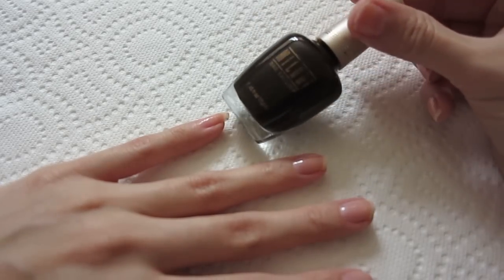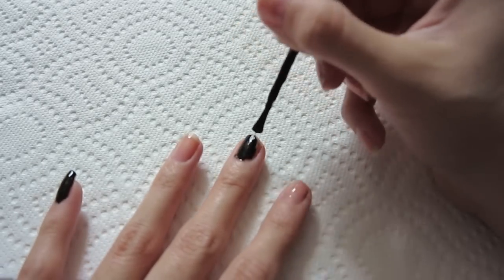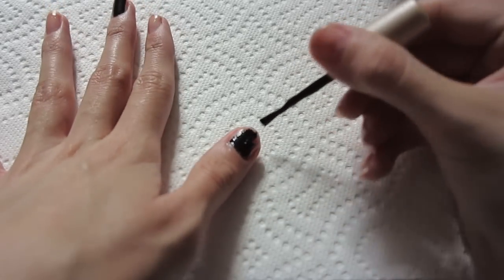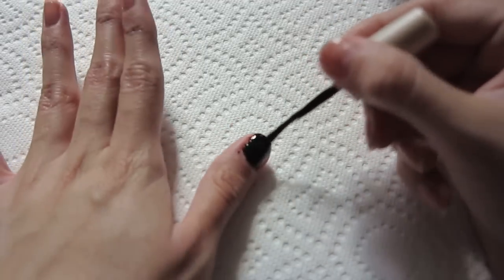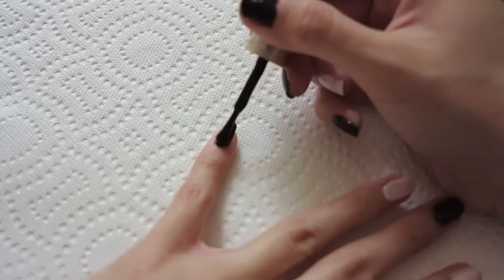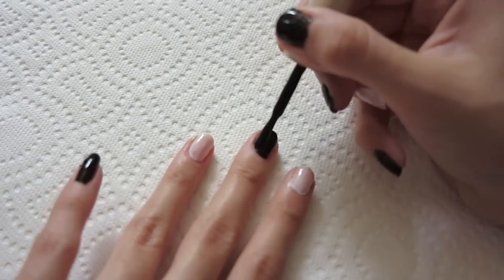Then using Milani black nail polish, I'm gonna apply one coat. And then with the white ELF nail polish, I'm gonna apply one coat. I later realized I had to paint only one nail in white, so I just left my ring finger nail white, and then continued applying the second coat to all the nails.